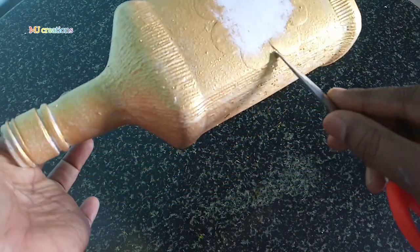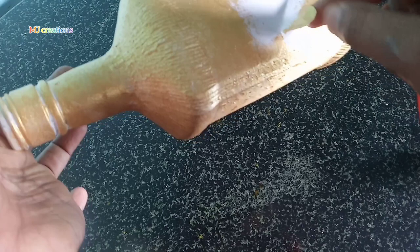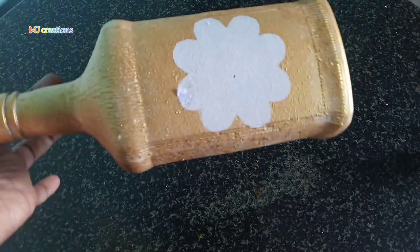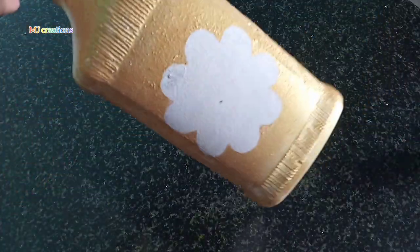I am using this paper now for the flower shape. Now I will put it in the container and put the paper in the bottle.